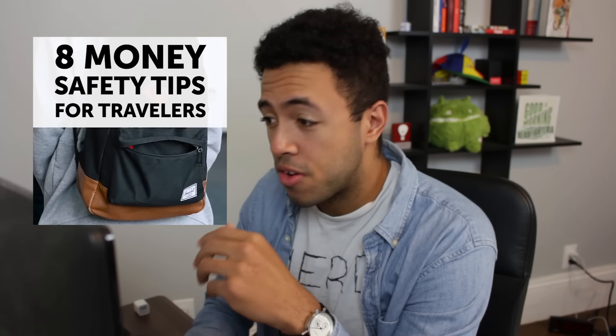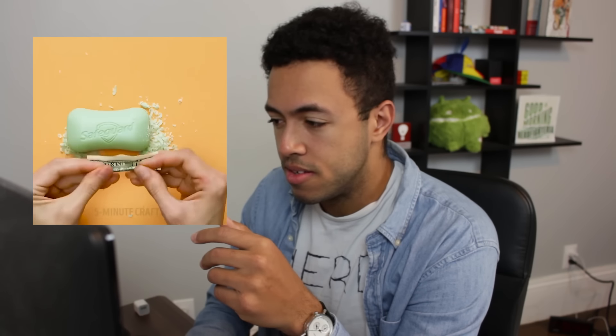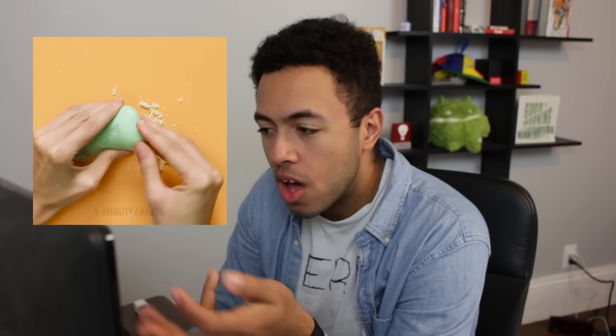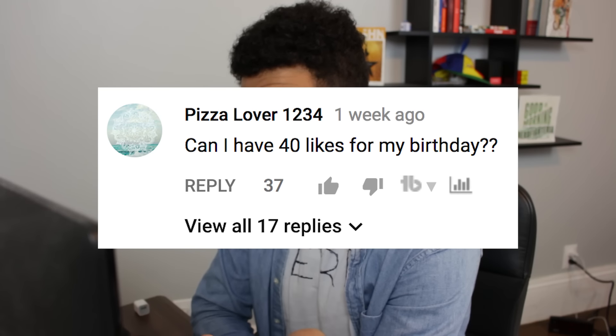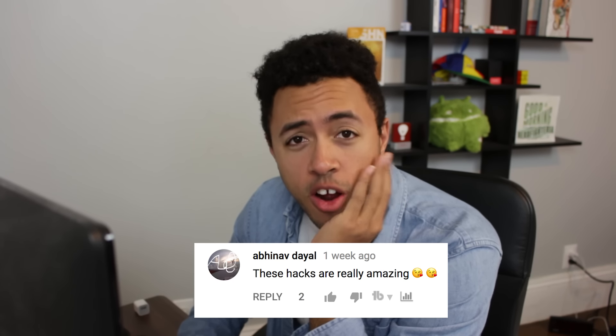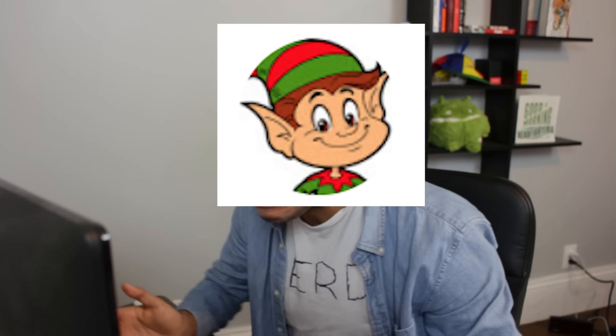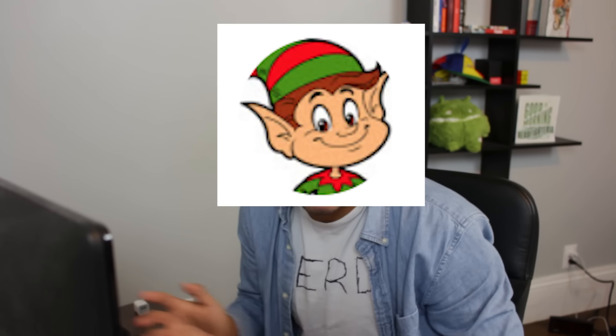Eight money safety tips for travelers — this seems useful. Nevermind. But how are you supposed to get the money out of the soap? In case you were curious, the comments on these videos are kind of sad. 'Can I have 40 likes for my birthday?' Maybe I'm just not in the target demographic. Please, please stop hacking my life.